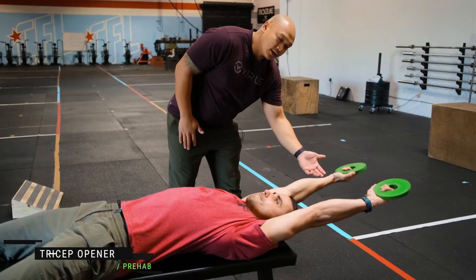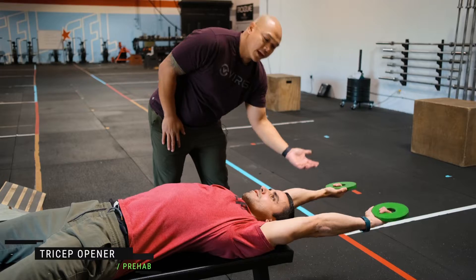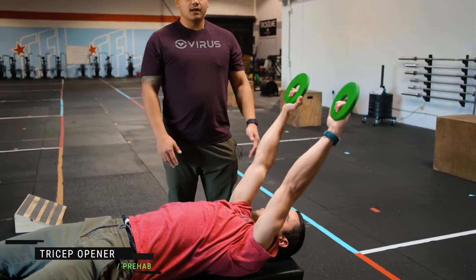Same thing — we want to control the weights nice and slow until we get that big stretch as far as we can go, and then a nice big squeeze on the way up.